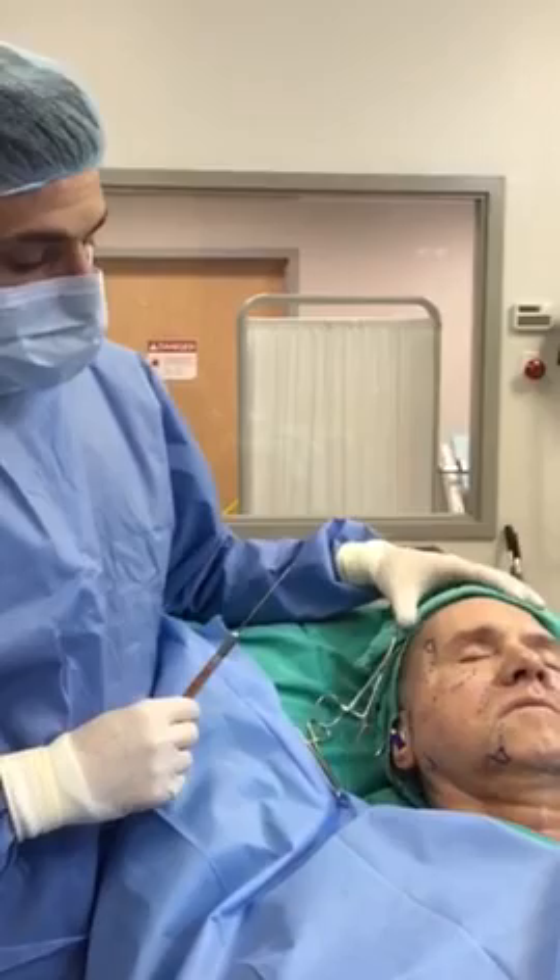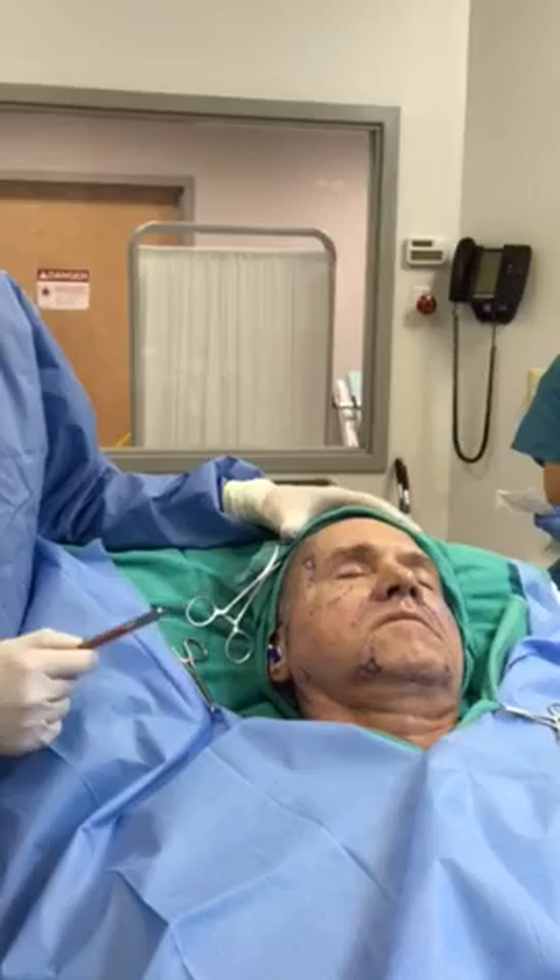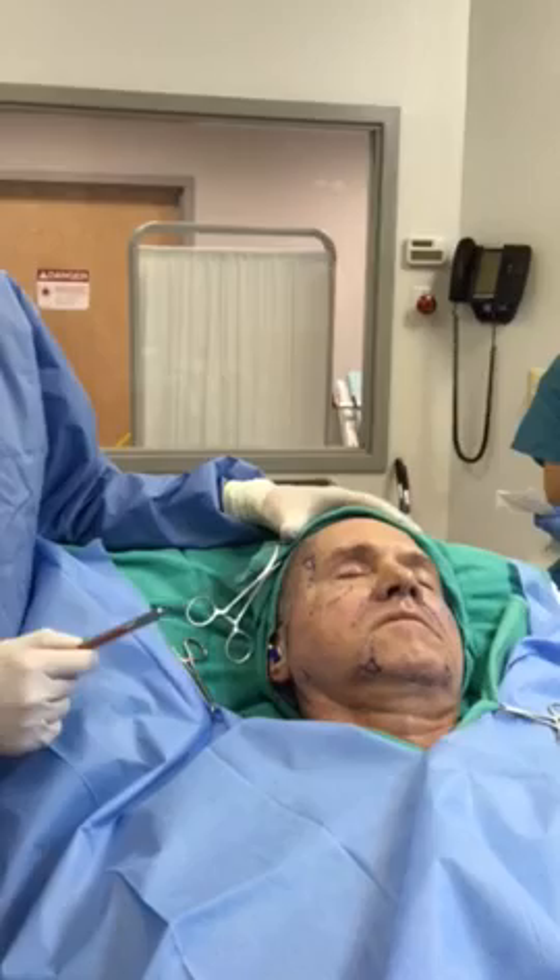So once we have our fat ready and we've prepped the face with our alcohol prep, we're going to go ahead and make a number of passes depositing small amounts of fat underneath the skin to rebuild those areas.